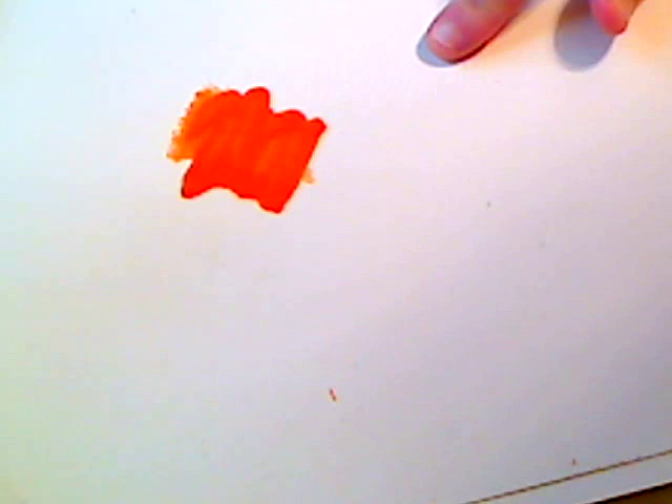Hi, I'm going to do a very quick demo on showing you how to use crayons in your artwork. I like to use my crayons in backgrounds with different techniques and different parts of my painting.